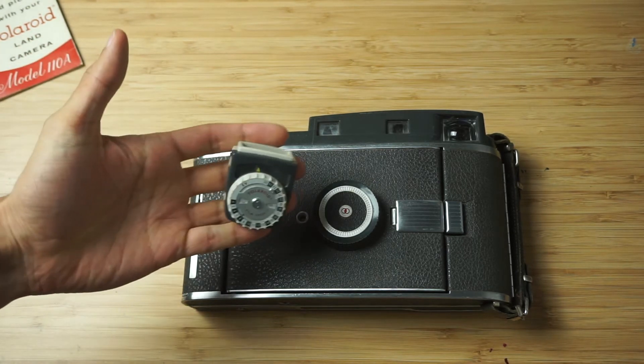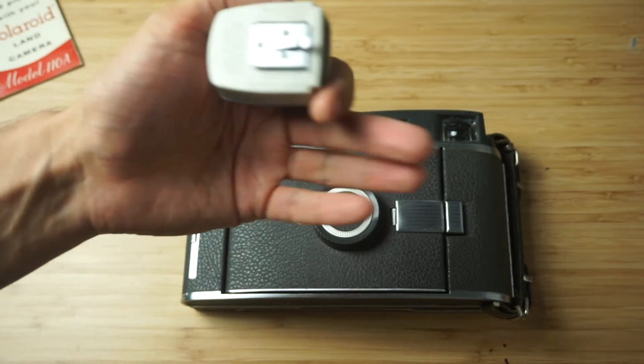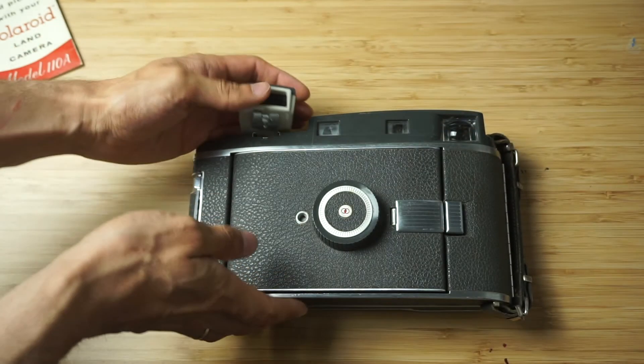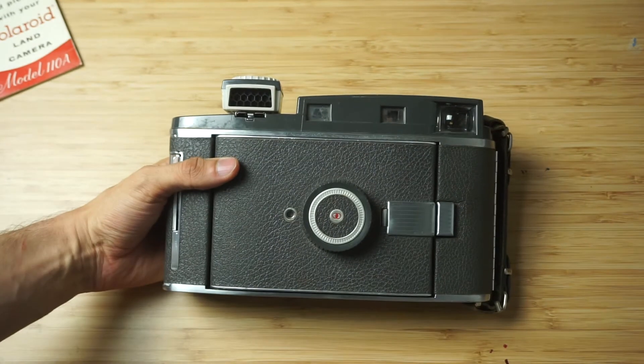The camera also came with this nice little light meter. It works and doesn't require any battery. It's been made in West Germany. It sits right here in the hot shoe mount, and yeah, maybe I will even use it.